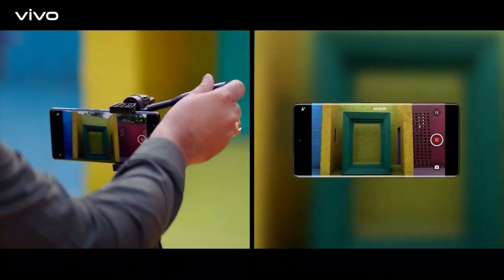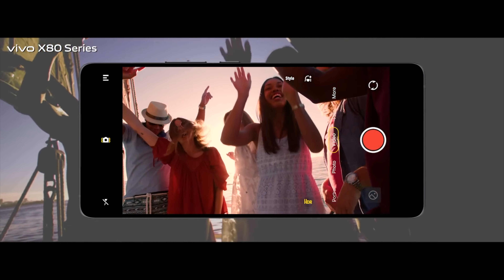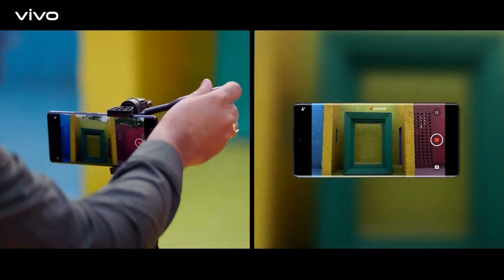They've also taken it a step further with horizon level stabilization. This is similar to what GoPro offers — if you're holding your camera and rotating it up to 360 degrees, the footage stays straight and level. It's a very premium feature, and horizon level stabilization is a great addition to this device.